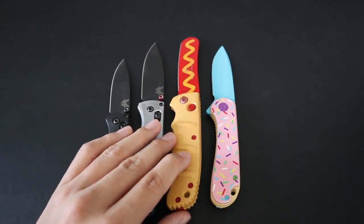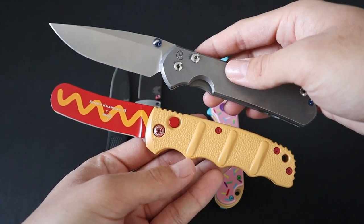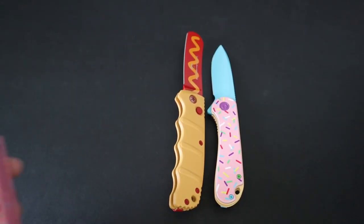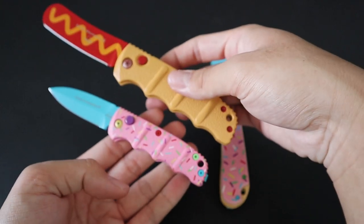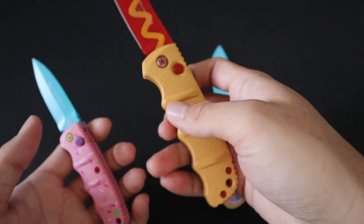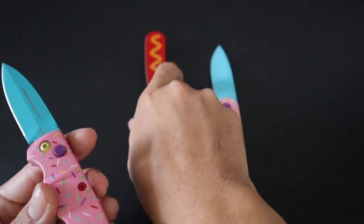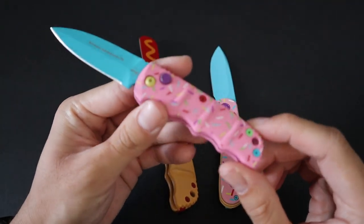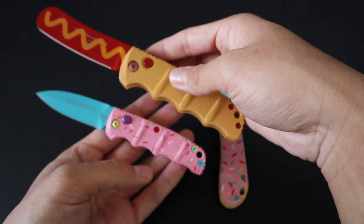Here it is up against the Chris Reeve Large Sebenza 31 — the Large Sebenza is a bit bigger than the Kalashnikov. And here's my Dessert Warrior Edition Mini Kalashnikov. The size difference between the mini and full-size Kalashnikov is actually pretty significant. I had never owned a full-size Kalashnikov until I got the Wiener Warrior.